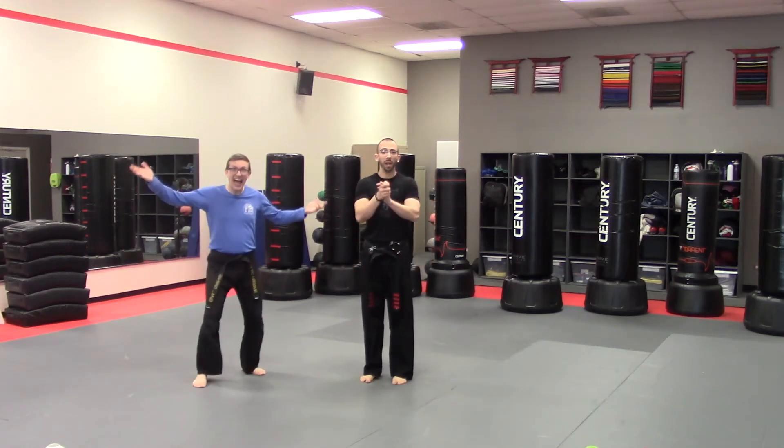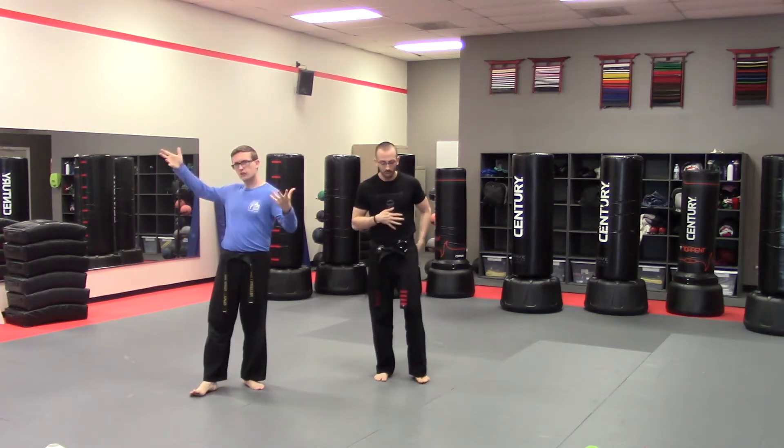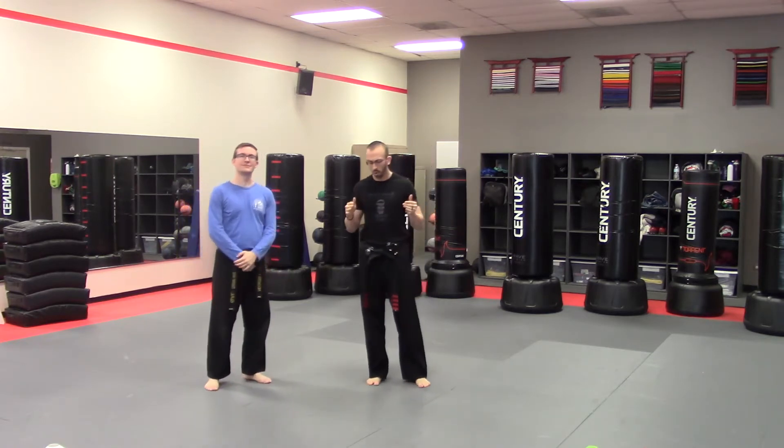Hello everybody! We have a great video for you. This is an all skills, all ages video on drills for skills that you can do at home. They're low impact, relatively low risk ways to build skill and have fun at home to enhance your training.